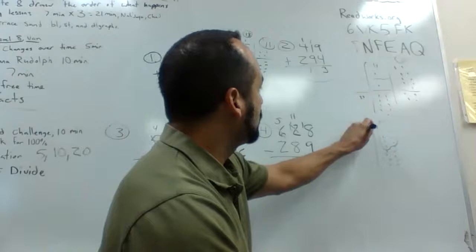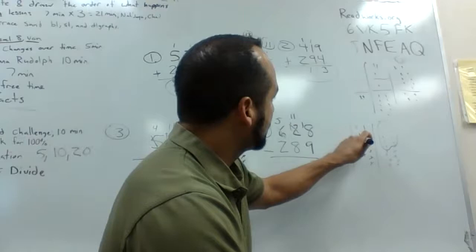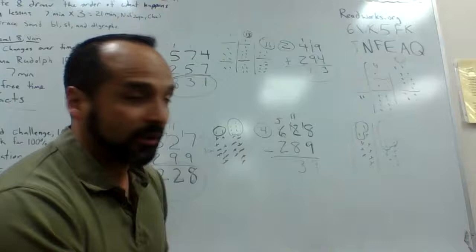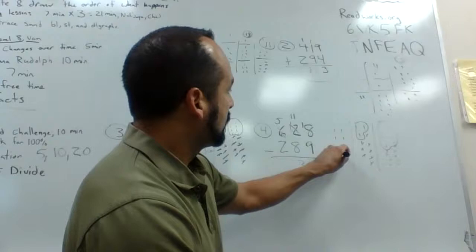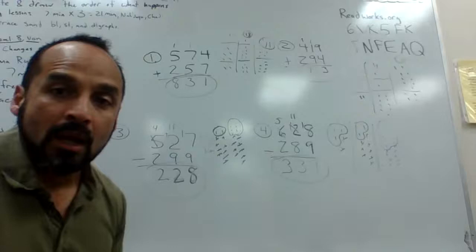Now eleven does battle with eight. I draw eleven dots and eight crosses off eight of them. Our remainder is three dots, so I put my three in the tens column. Now five remaining does battle with two — I draw five dots, two get taken out, and we're left with three. I plug in my three for the hundreds column. So we're left with 339.